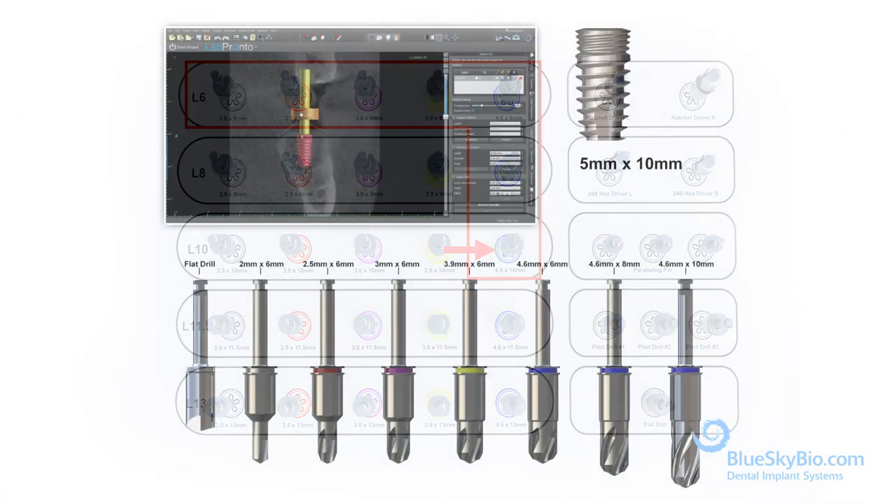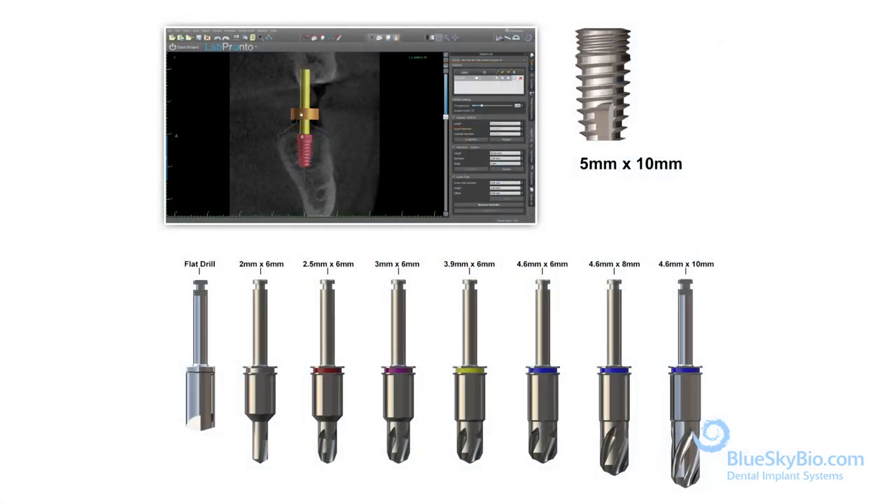When choosing the Bio Max 5 millimeter by 10 millimeter implant, use these specific drills.